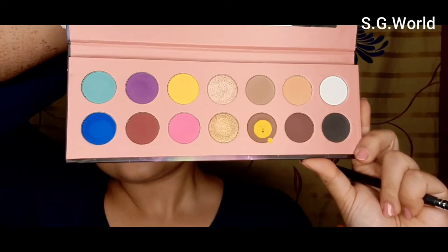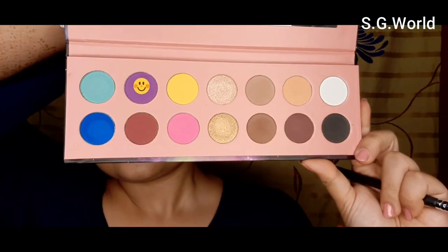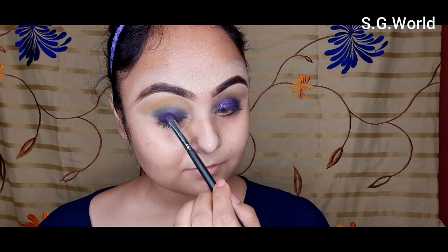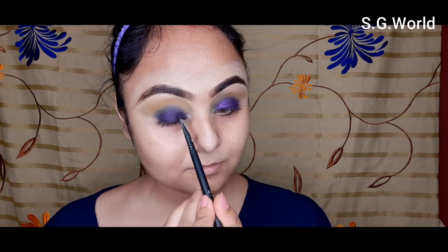Then I am going to use this brown eyeshadow with my Pro Art blending brush and use it just over the yellow eyeshadow and blend it very well. Then I am taking this purple eyeshadow using a flat shading brush from Pro Art and applying it over the black shadow.